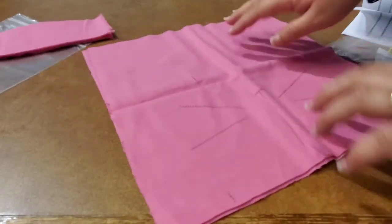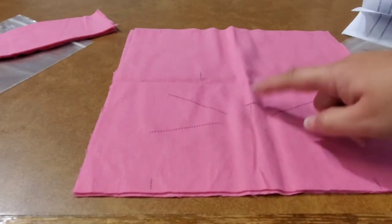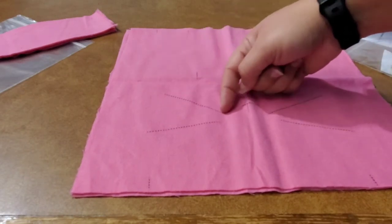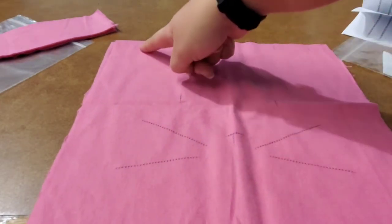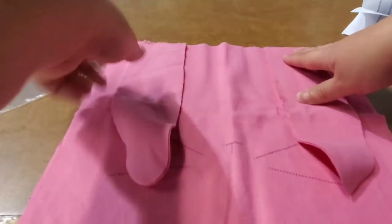The bunny face piece is printed upside down, which helps you with placement for your bunny nose, whiskers, and eyes. The eyes are felt, the nose is felt, and the whiskers you will do with an embroidery stitch. It also shows you the placement for your ears at the top — once you've sewn and turned out your ears, it tells you exactly where to place them.